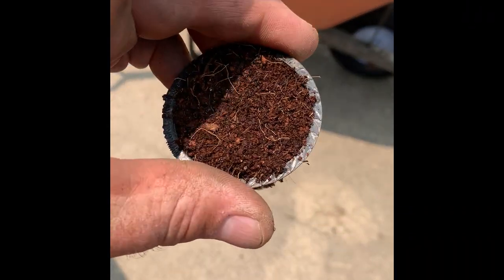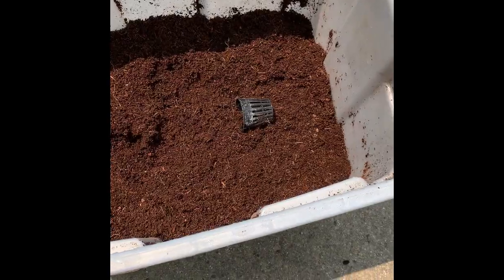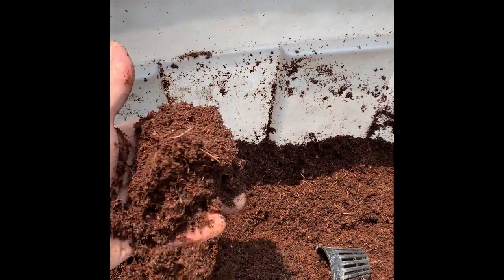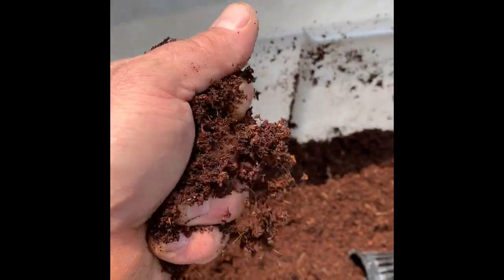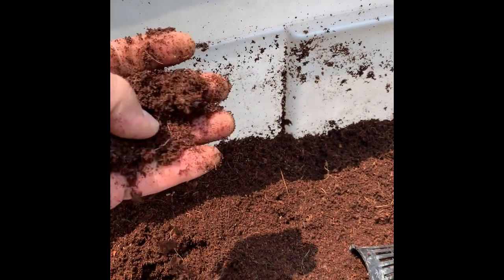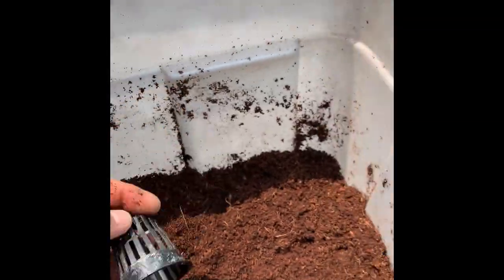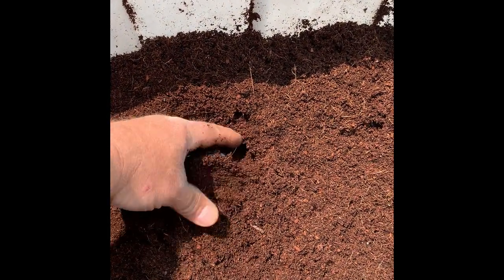Starting with a net cup with coco coir. The coco coir comes in a big brick, and once you wet it down it expands like 10 times its size. You want a nice consistency — a little damp and starting to crumble, that's about right. Then you just take your net cup — this is a two inch — that's what I recommend for the four gallon containers.